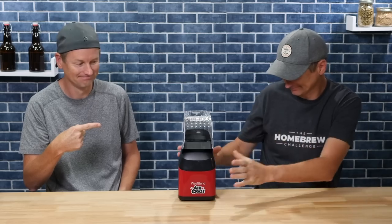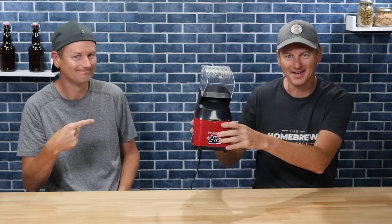I'm Martin Keen from the Homebrew Challenge. And I'm Martin Keen from Keen on Coffee. How's it going? Today I'm brewing a stout. Let's make it a coffee stout. And to make it more interesting, I'm gonna roast the beans in this popcorn maker. Let's do it.